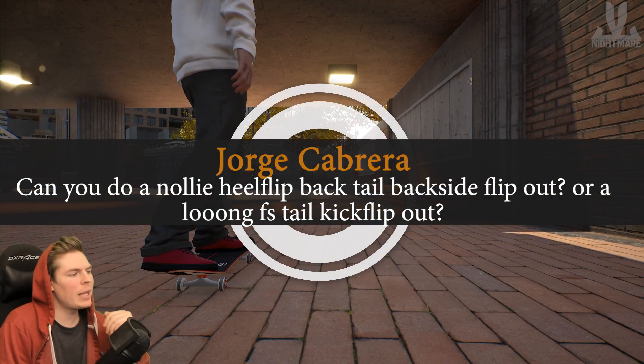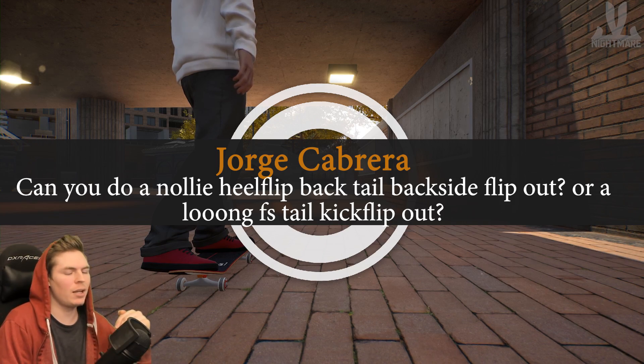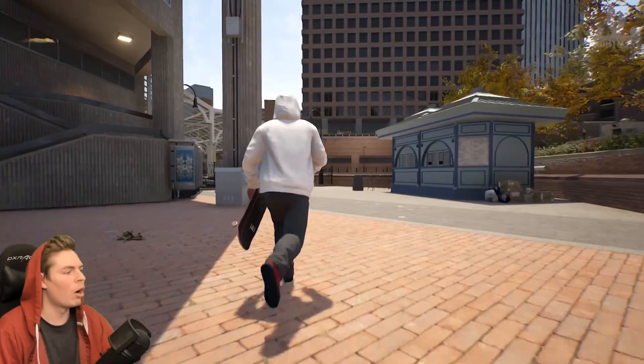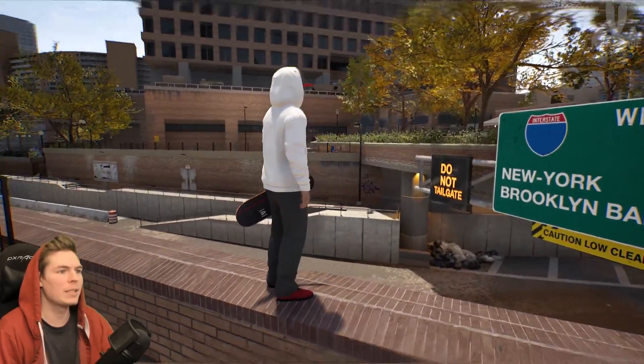Nollie heel flip backside tail slide backside flip out, or a long frontside tail slide kickflip out. I'll do the nollie heel back tail on a really long ledge and then backside flip out. It's not going to be as long as when I did it across the bridge, because that was insane.